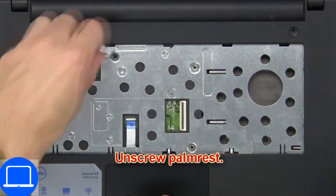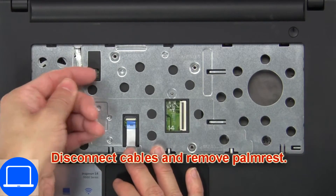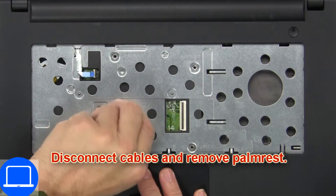Now unscrew palm rest. Then disconnect cables and remove palm rest.